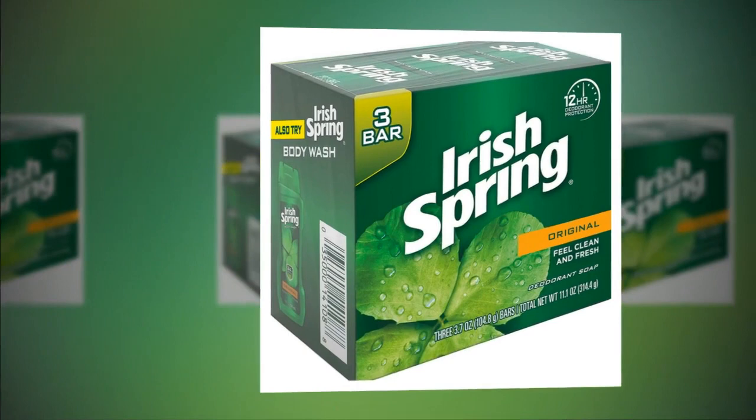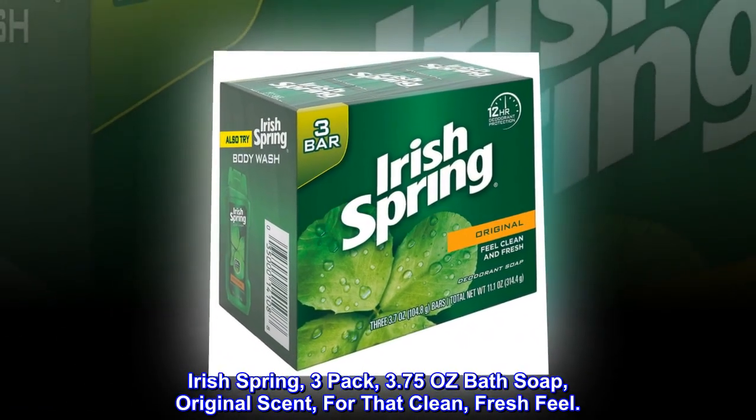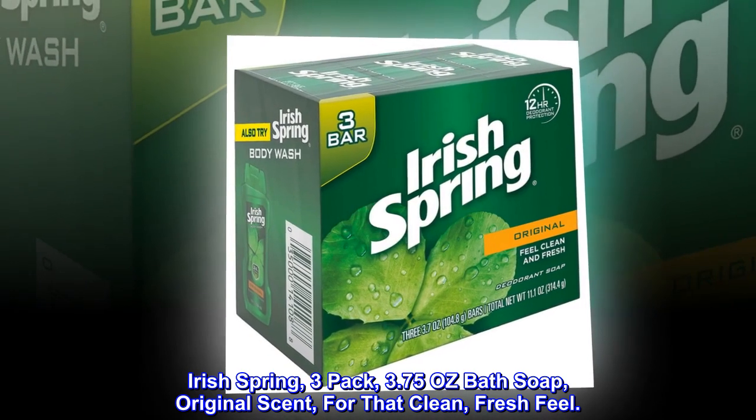Hand Bath Soap Irish Spring, 3-pack, 3.75 oz bath soap, original scent, for that clean, fresh feel.